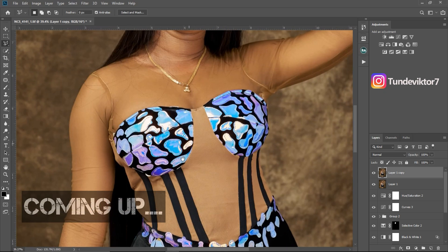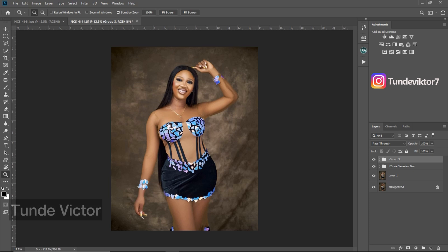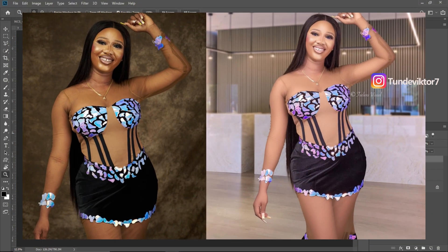Hi everyone, welcome back to my YouTube channel. In Part 1 of this video we did the skin retouching and color grading for this image. Let me show you where we started from — we started here and we are here right now. If you haven't watched Part 1, I'll leave the card above so just click on it. In Part 2, I'm going to show you how I changed the background of this image.